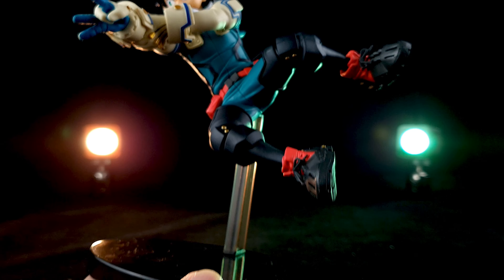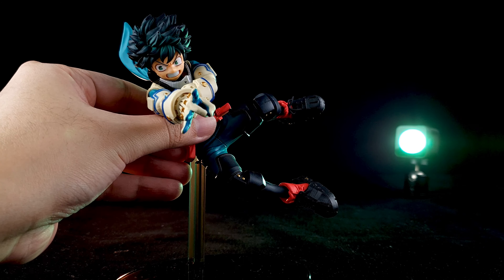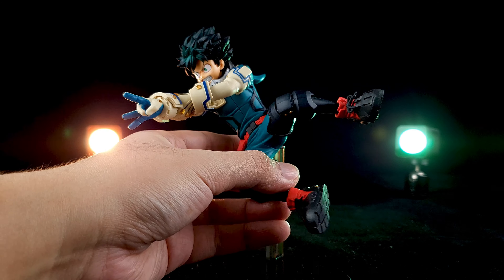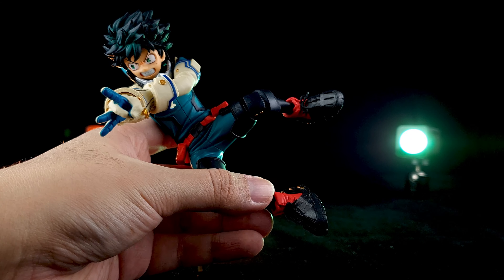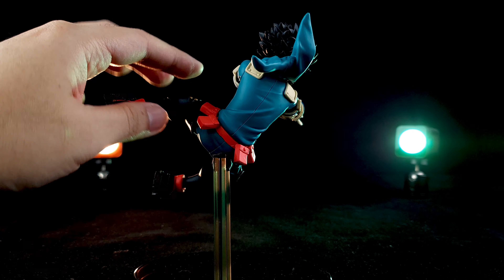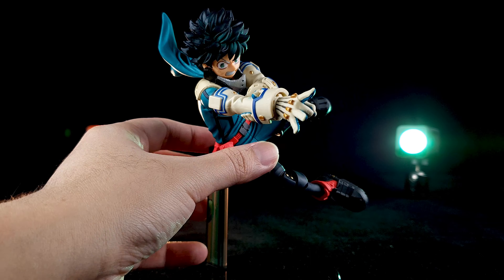They gave Deku this really dynamic pose — he is jumping in mid-air and about to strike someone with his Delaware Smash, and it looks so good. He's also wearing the new boots that Mei Hatsune made for him. Even the pouches on his belt are floating in the air, and even his cowl — it's a very nice figure. I'm really impressed with this.